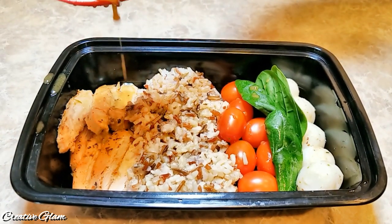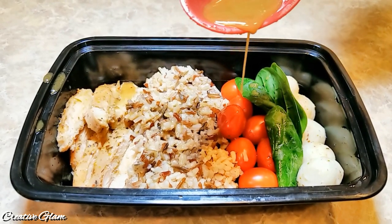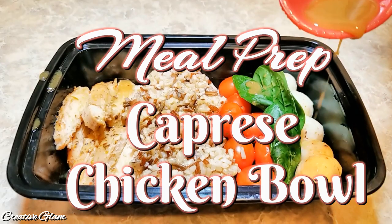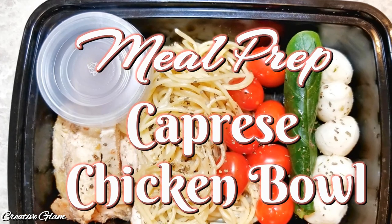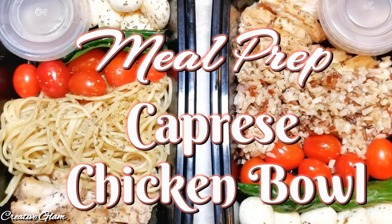Hi guys, it's me Sharon, and welcome back to Creative Glam. Today I'm going to share with you how I meal prep for a week. Today I'm going to prepare Caprese chicken bowls, and this meal can be used for dinner or for lunch. And each meal is under $5.